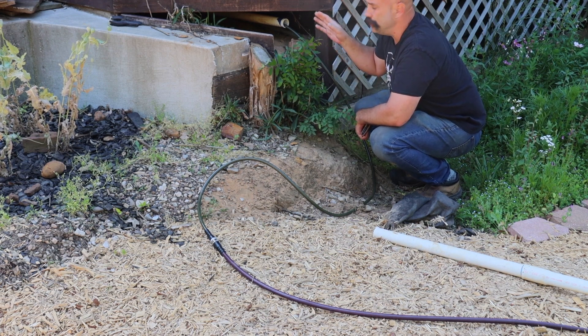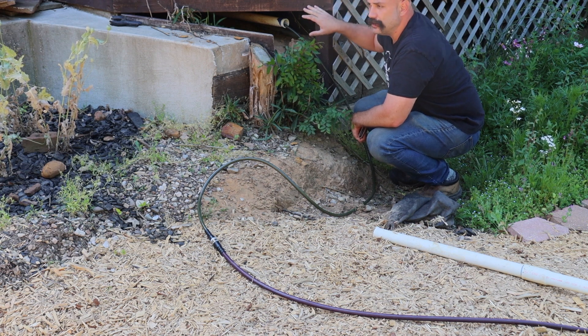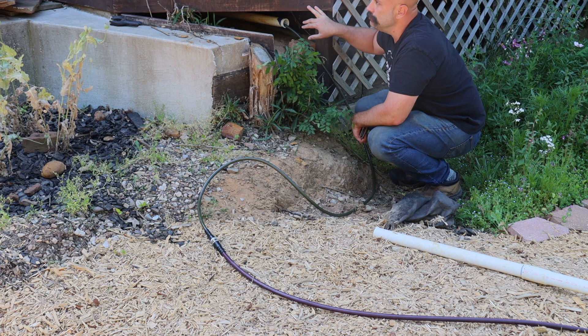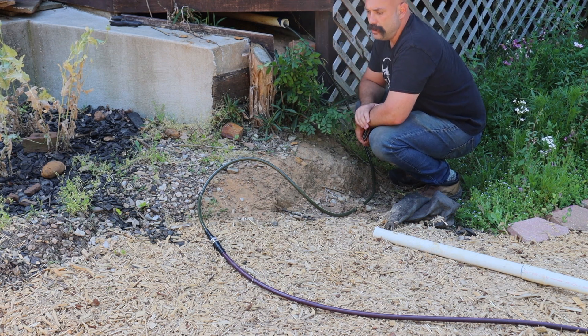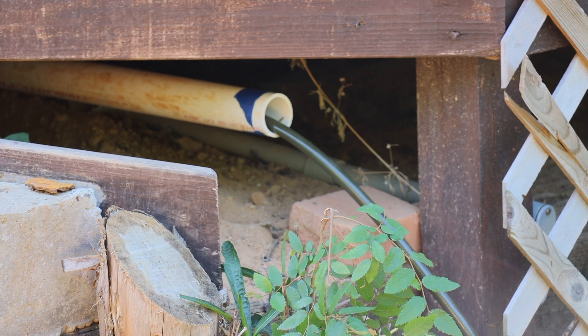I checked the hole we drilled — the hose has got some slack to it. I can move this hose back and forth if needed, so nothing is being pinched. The PVC isn't very close to the hole or the foundation, and we've got about 9 foot 7 inches of protected hose. This will protect our hose from critters — definitely don't want to buy a new hose or have to fish a new one through.